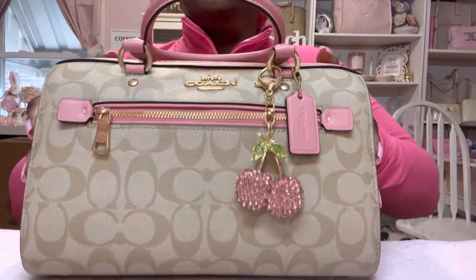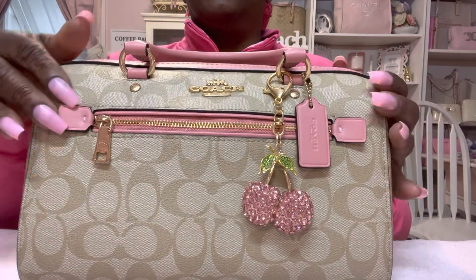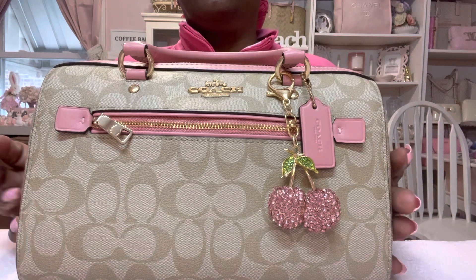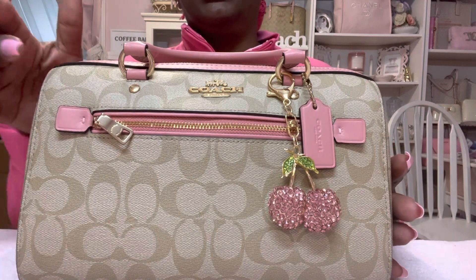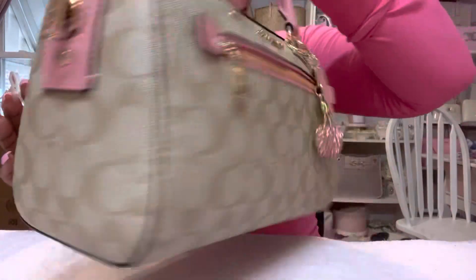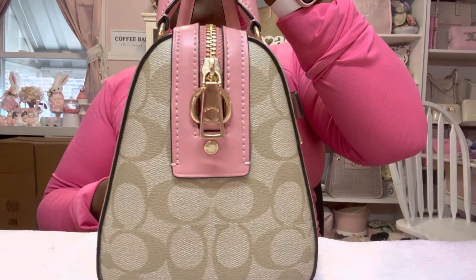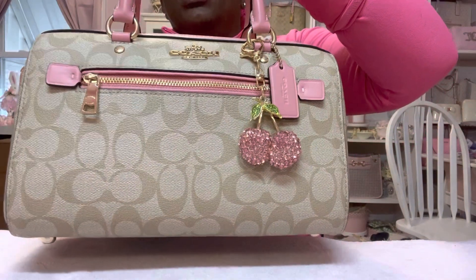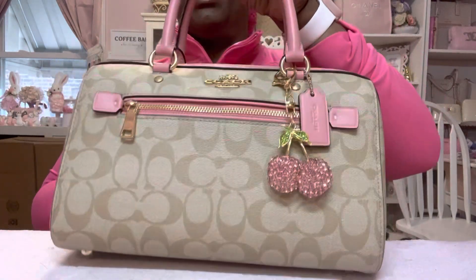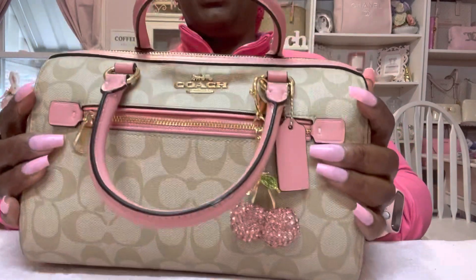First, it has feet on it and it has the front zipper. The new Coach Rowans have the zipper in the back of the bag, but this one does not have any zippers. This is the side, that is the front, that's the other side, that's the bottom, and this is the top of the bag.